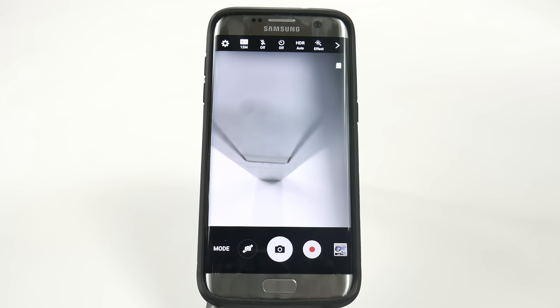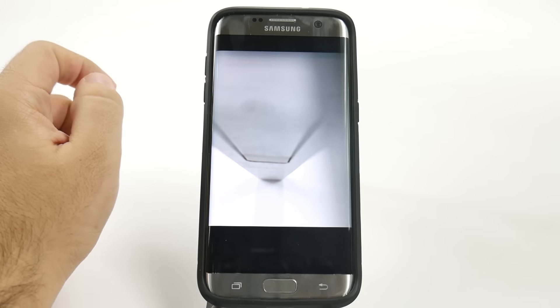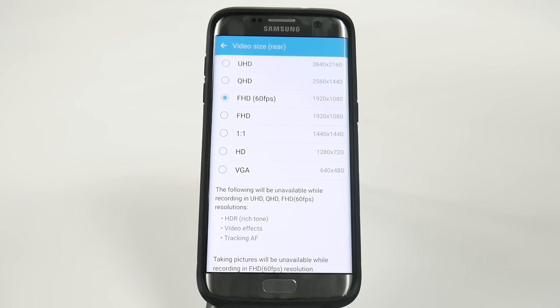This hidden feature is 1080p at 60 frames per second. It's done by simply going into the settings portion, going to video size, and changing it from FHD to FHD at 60fps.